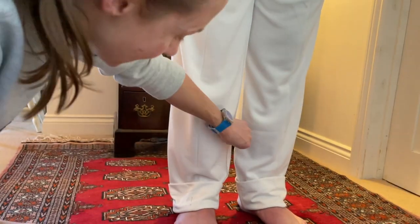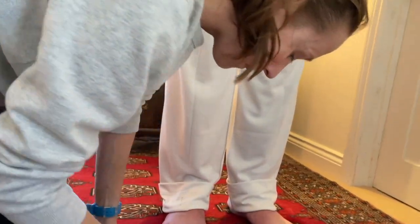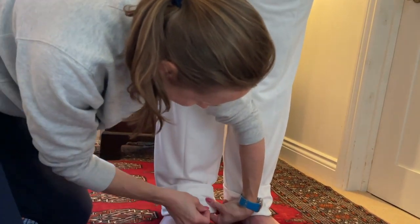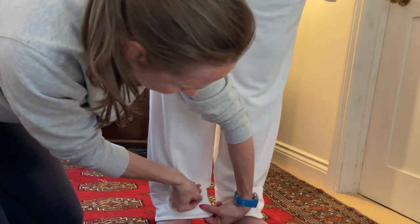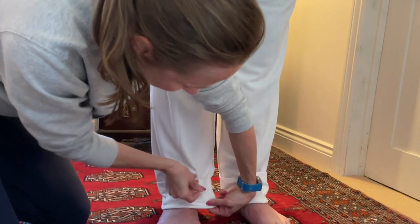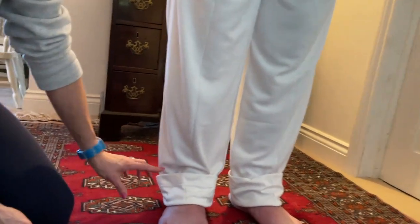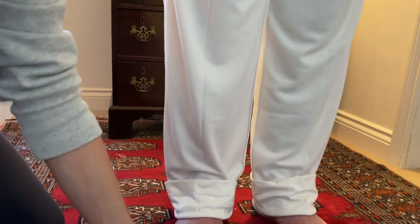You need to put the trousers on inside out, turn up the hem, and then pin carefully. Just do it on one side, put your pins in all around — you can just do the front, so maybe put three pins in. I've made these slightly longer because once he's got his shoes on that will be the perfect length.